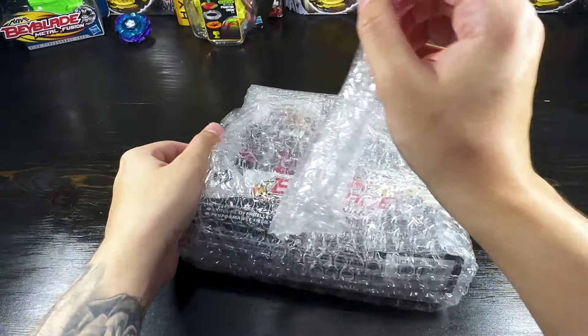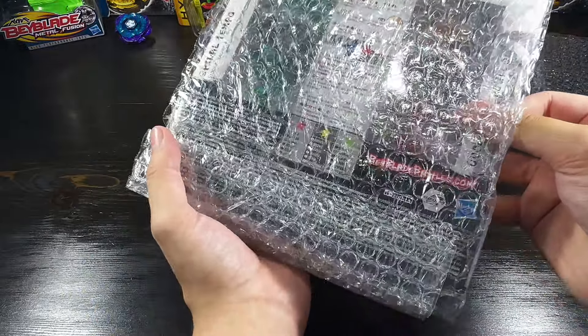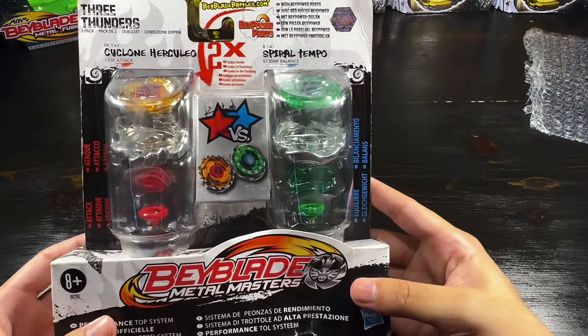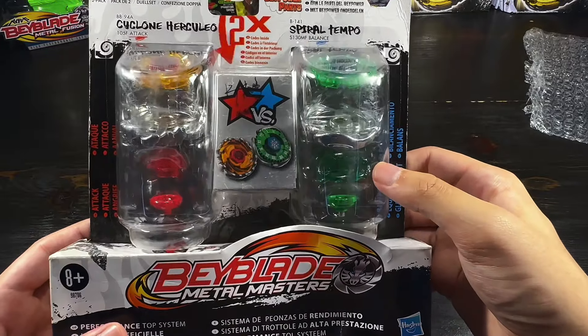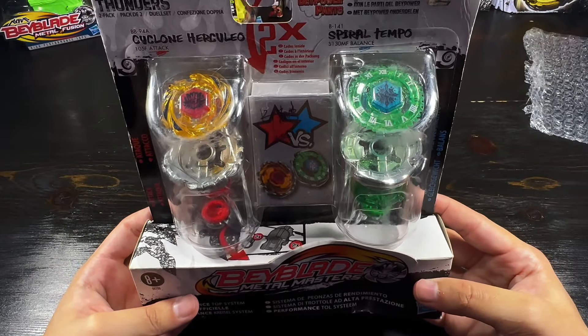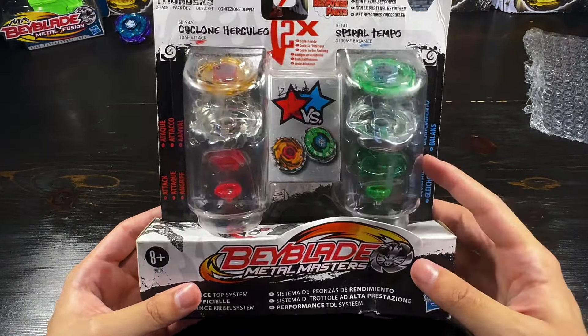Okay guys, you ready for the reveal? Let's carefully slide it out of here. Wow, it's kind of crazy to be holding this. Yeah, the packaging is a little bit damaged here but that's not too bad — it's not in the actual item. We have the Three Thunders Double Pack from Metal Masters: Cyclone Herculeo and that absolutely gorgeous colorway of Spiral Tempo — green S-130 translucent with a green metal flat. The only green metal flat that exists, the only green Tempo energy ring, and the only green S-130. This is actually already a pretty good combo stock — S-130 metal flat with Spiral is a pretty good combo for stamina.